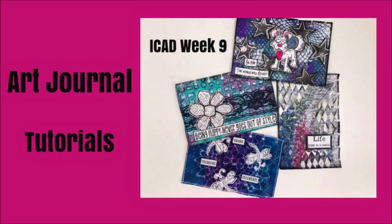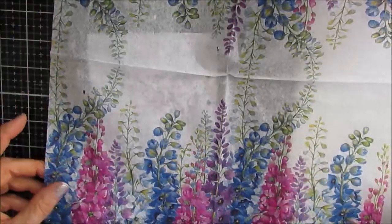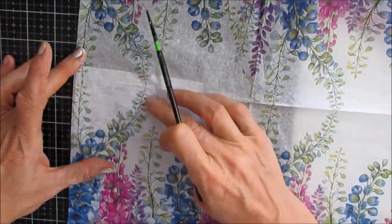Hi guys, Creative Katie Karen Virtual here, welcome to my channel. Today we have four art journal tutorials, all part of the Index Card a Day challenge. This is the last week and the last set of four.